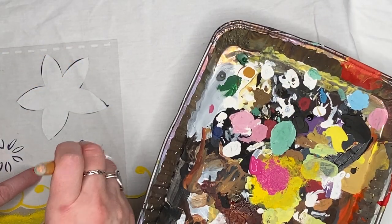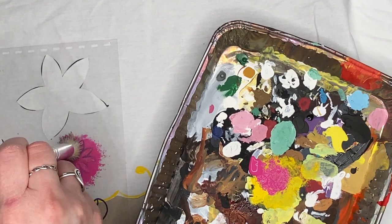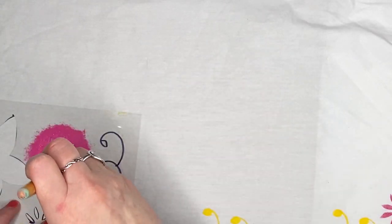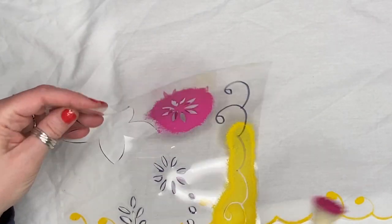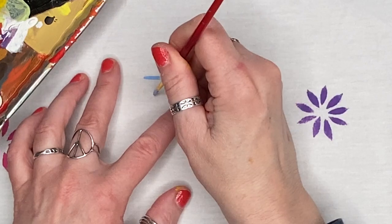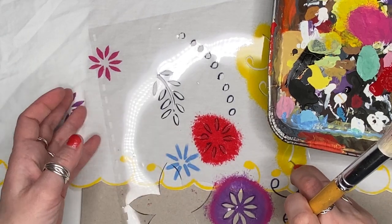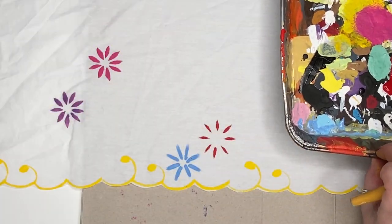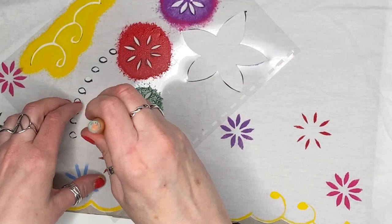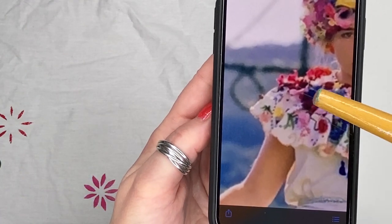Then I began the colorful fun of stenciling in all the different flowers and leaves randomly. There is no right or wrong. I just spaced the flowers out along the lower two-thirds of the collar. I did one simple design freehand without a stencil. Here are the green leaves.